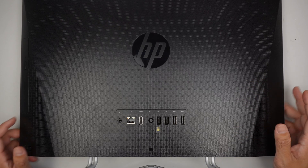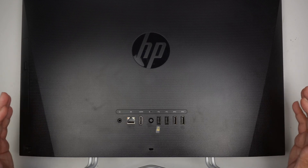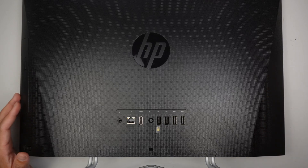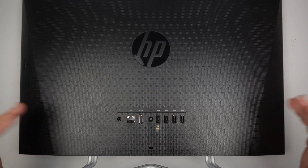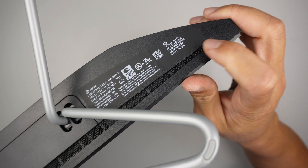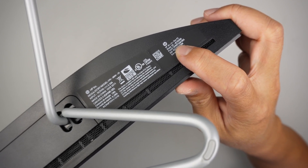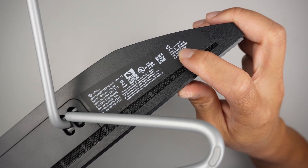Hi, welcome. Here I have an HP all-in-one computer. In this video I'll be tearing it down to show you how to remove the hard drive, remove the RAM, and how to upgrade the SSD drive. Let's identify the model — if you take a look at the bottom right corner of the computer, it should say HP 22-DF1026T.